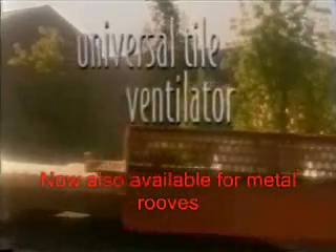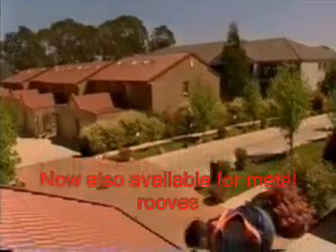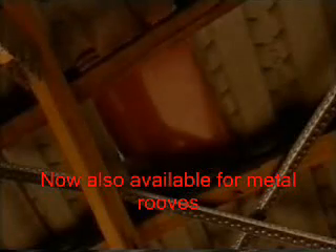The Universal Tile Ventilator is a vent and a roof tile in one. It's designed to work with any concrete and most terracotta tiles, making it almost invisible.